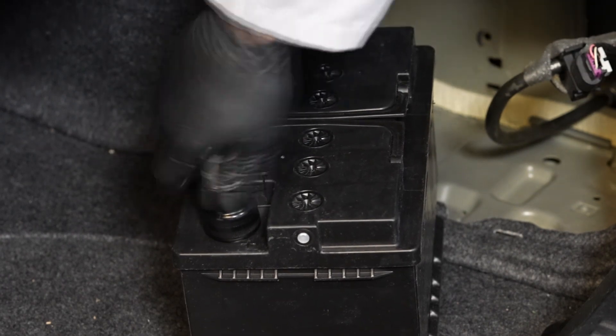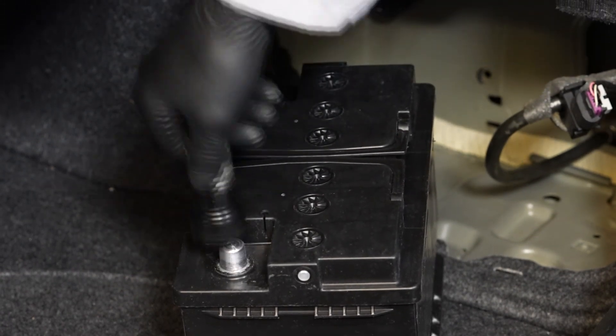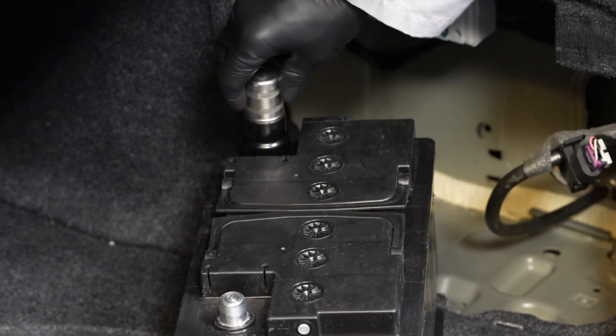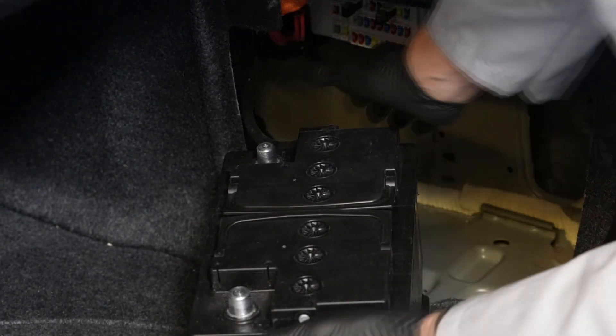Before reinstalling the battery, it's a good idea to clean up any corrosion on your battery terminals. Now we're ready to reposition the battery in the side well.